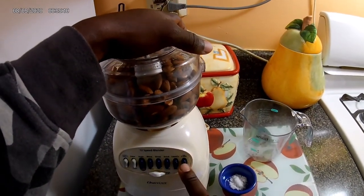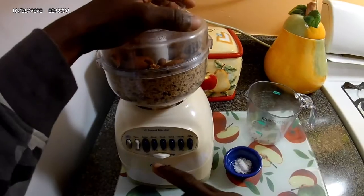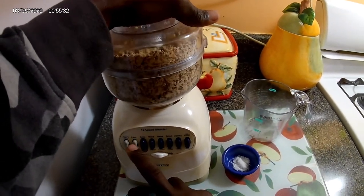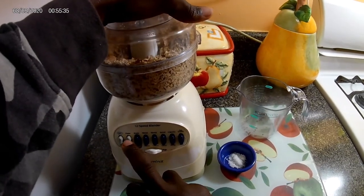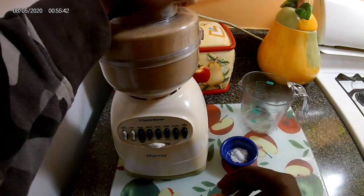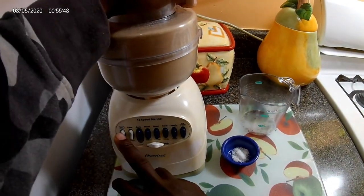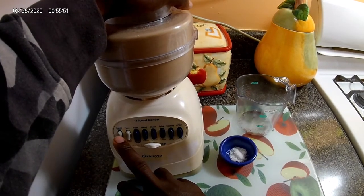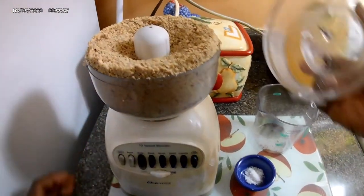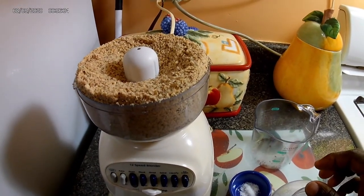Just gonna pulse it — sorry for the noise. Here you can see the texture that you want it to be at. It's kind of overflowing, don't mind that.